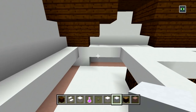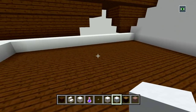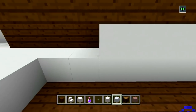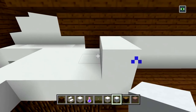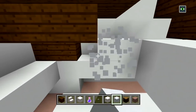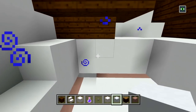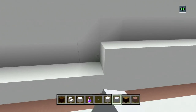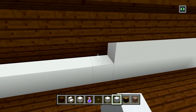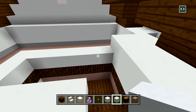Add one more layer of white concrete on top, all the way around — so it's two in total. For this wall, bring it out one more layer to cover up the wood, and wrap this all the way around. Then we're going to be using quartz stairs for the ceiling — but we'll stop there for now. Add one more layer on this little middle section, and go ahead and fill in the floors for the bathroom with chiseled quartz blocks.